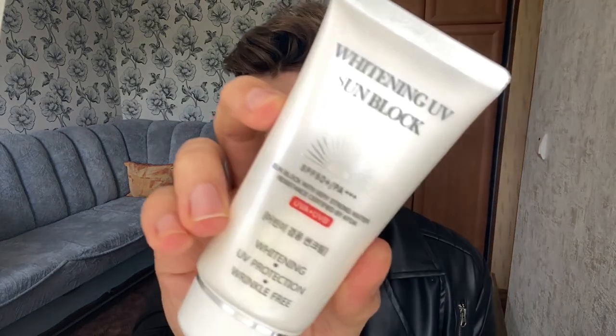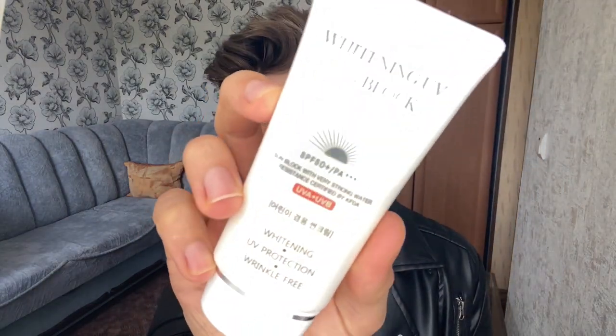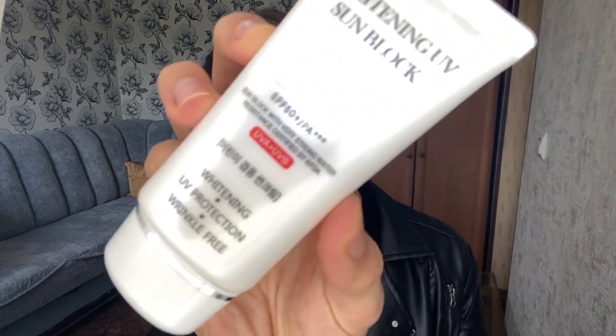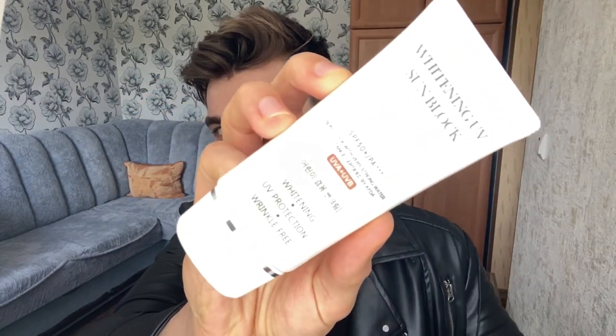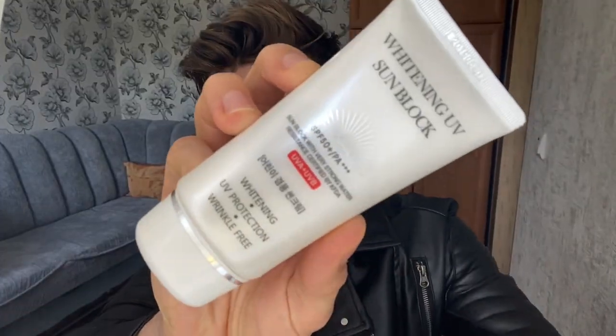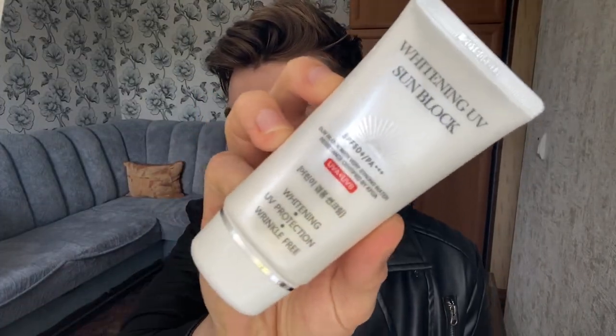Starting with the packaging — it looks pretty nice, pretty expensive and fancy. Definitely not a seven-dollar sunscreen package. It looks pretty convenient too.